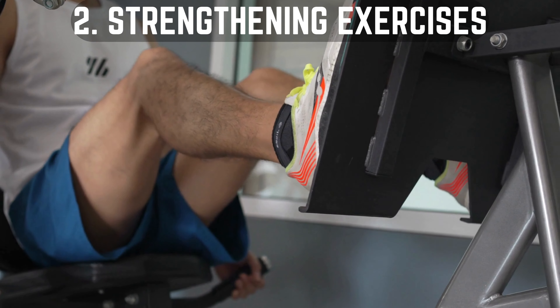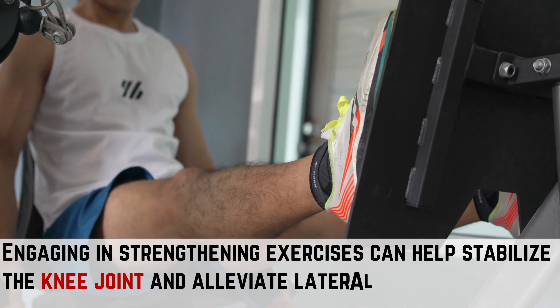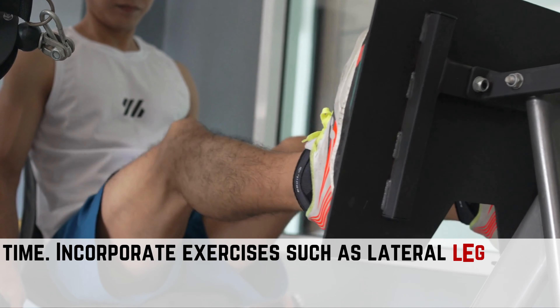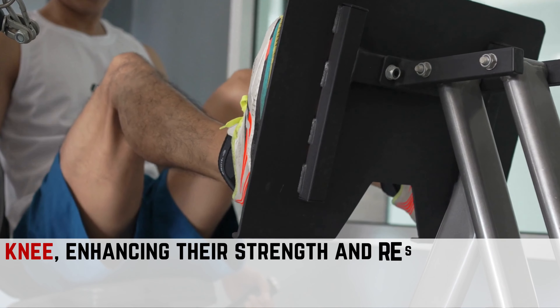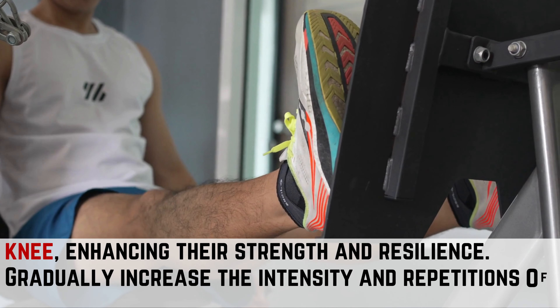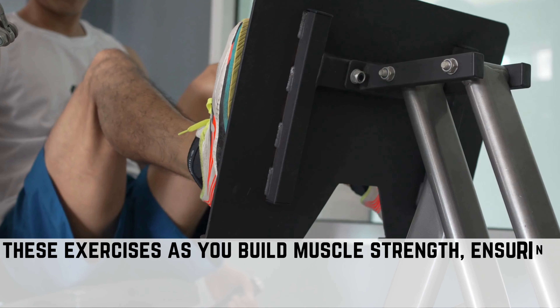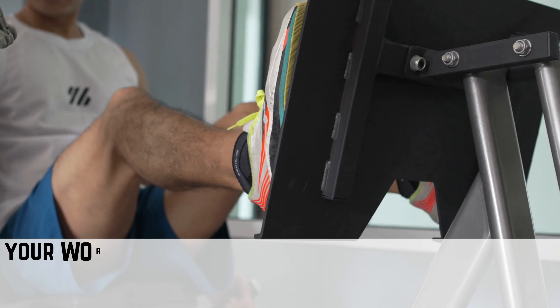Way 2: Strengthening Exercises. Engaging in strengthening exercises can help stabilize the knee joint and alleviate lateral knee pain over time. Incorporate exercises such as lateral leg raises and clamshells to target the muscles around the knee, enhancing their strength and resilience. Gradually increase the intensity and repetitions of these exercises as you build muscle strength, ensuring to maintain proper form and technique throughout your workout routine.